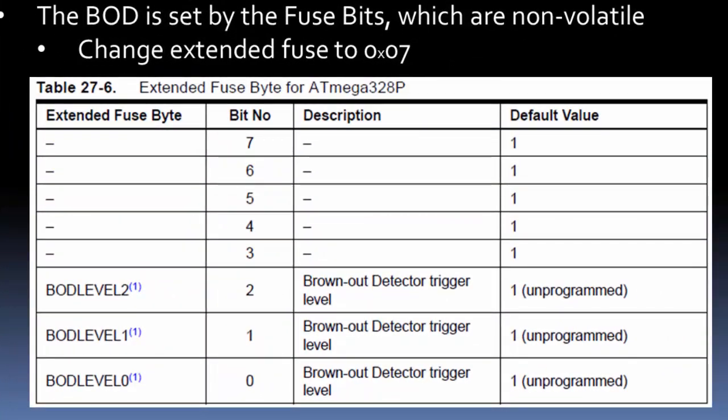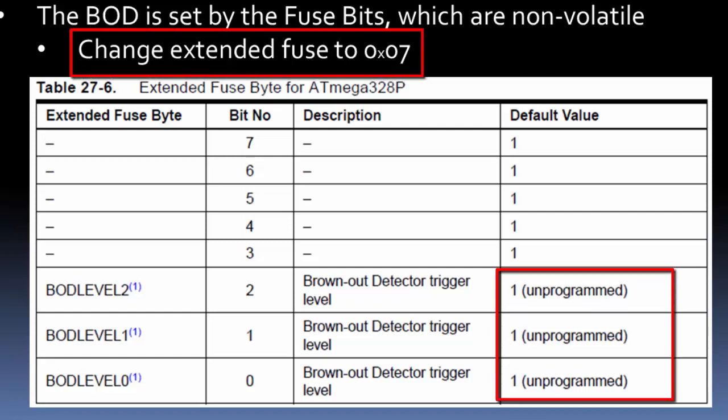In the extended fuse, only three bits are used. There are three different levels, and each level changes the behavior of brownout detection — the magnitude of the voltage drop or its duration. I'm not going to get into each level; you can refer to the datasheet. But if you want brownout detection all off, you program those bits as ones. In hexadecimal, you change the extended fuse to 0x07, which sets bits 0, 1, and 2 all to ones, shutting off brownout detection.